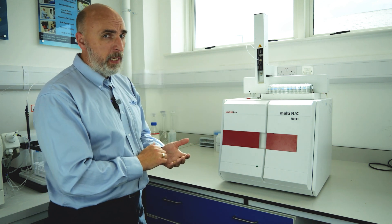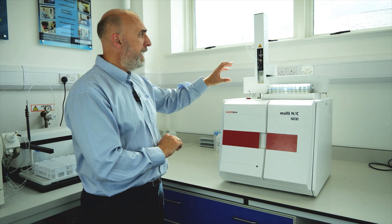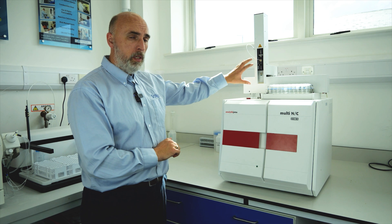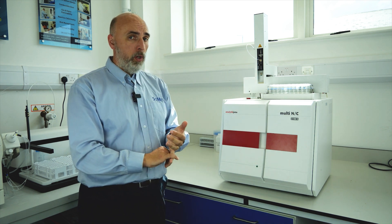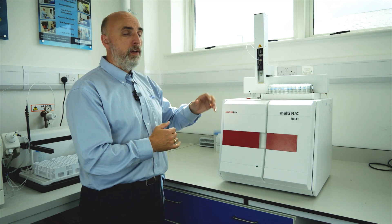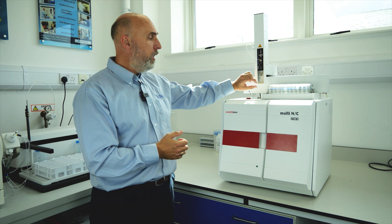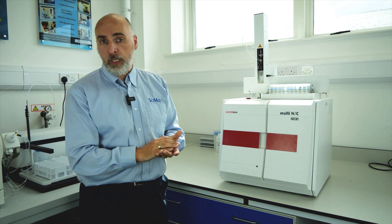I'm going to talk about some of the key features and key benefits that this system will bring you. This is the Multi NC 2100S, and as you may notice, the first thing is it's a direct injection mechanism. Although it is capable of working with clean waters at trace levels, it is great for heavier, dirtier matrices — picking up a small aliquot of sample and directly injecting it into the combustion chamber.